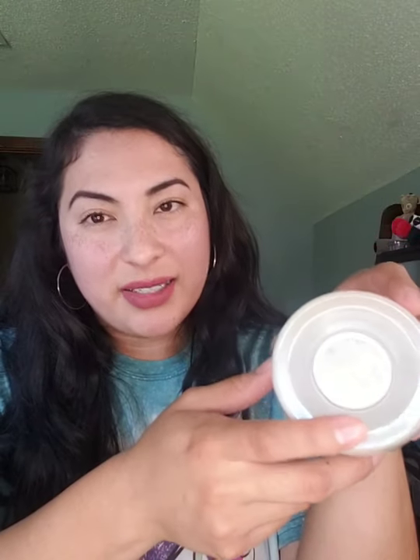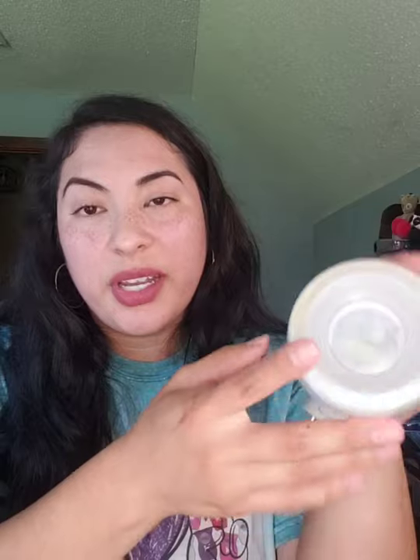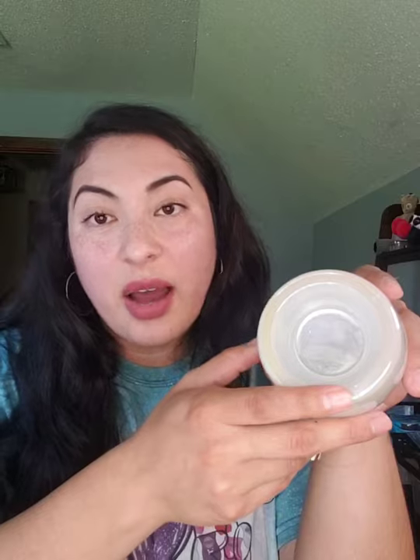When it comes to the mini warmers, the dish isn't very large, so I would recommend using one to two cubes depending on the size of the space. If you're going to put this in a small bathroom, one cube will totally do it. But if it's a larger bathroom or somewhere like a laundry room, you might want to try two cubes.